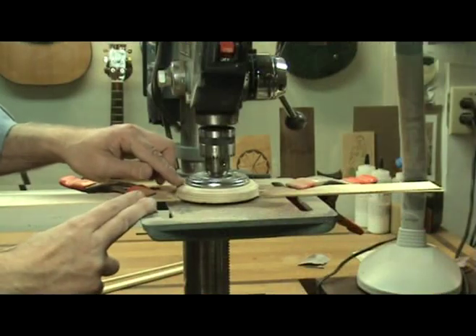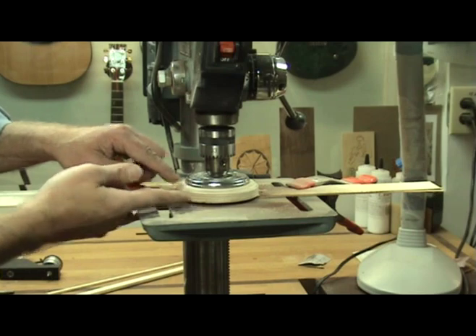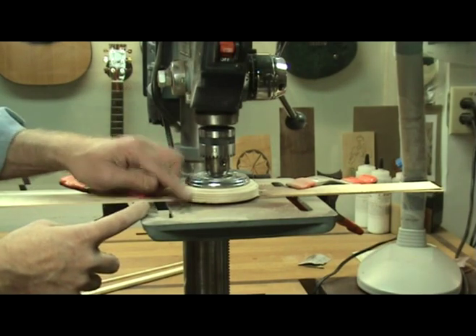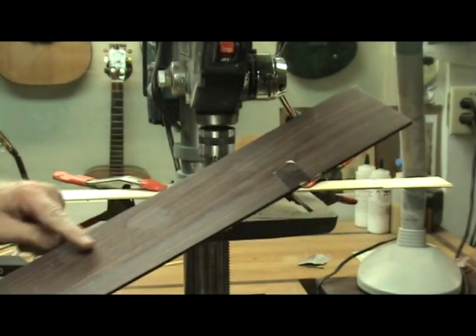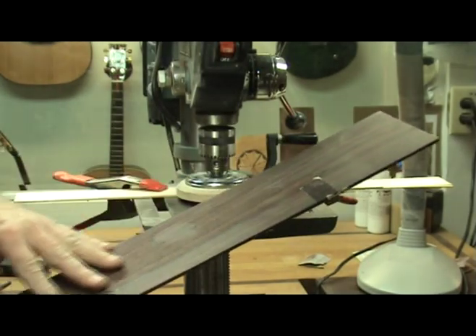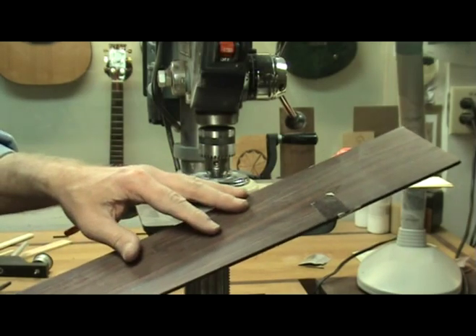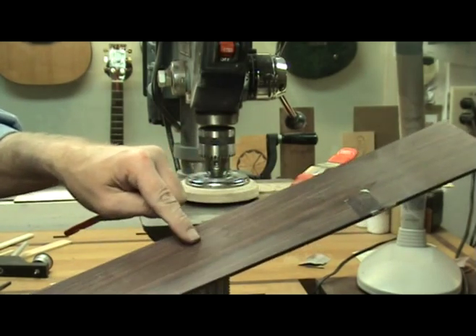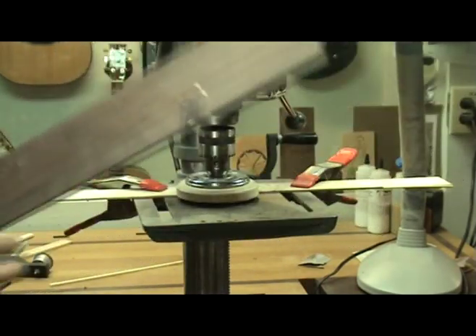This is such a neat little tool that you'll probably want two or three of them in your shop — that way you can put different grit paper on each and always be ready to go: 150, 220, 320, and so on. You can also use this tool to remove safety planer marks from thicknessing your sides or back. First use the safety planer, which will leave swirl marks, then use the sanding disc to remove those and bring it to your final measurement.